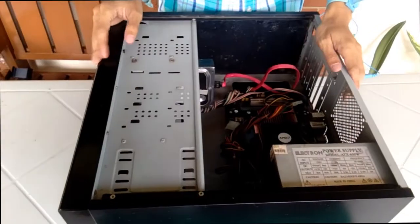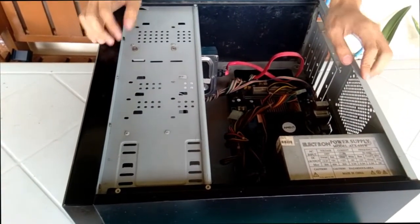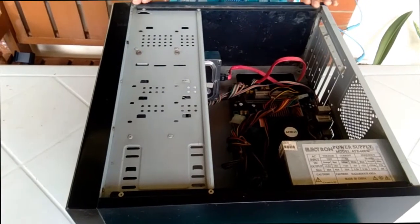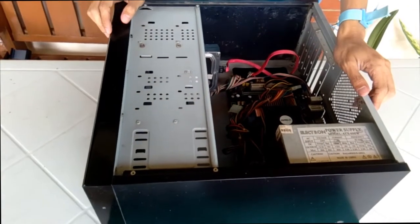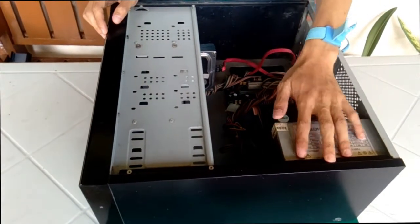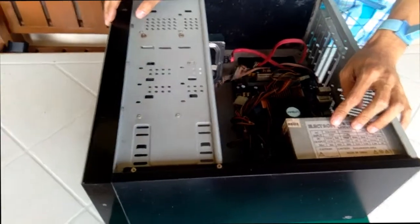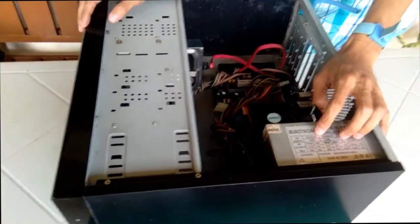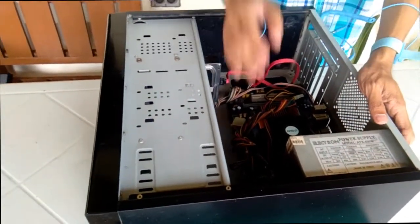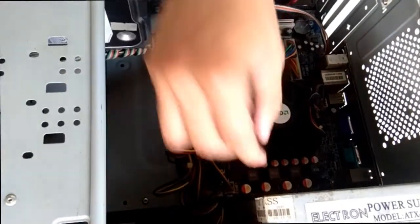Now, since the opening of the outer case is done, we unscrew the first screw at the back of the system unit. Now we're going to remove the power supply, or PSU. To remove it, unplug everything coming from the power supply.